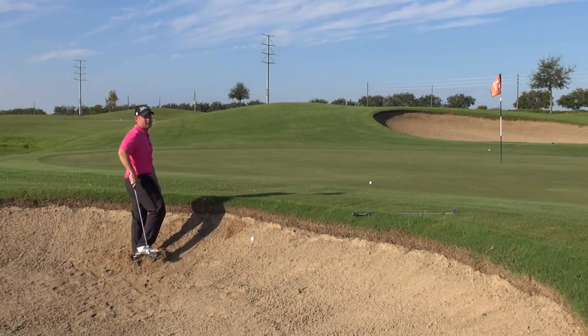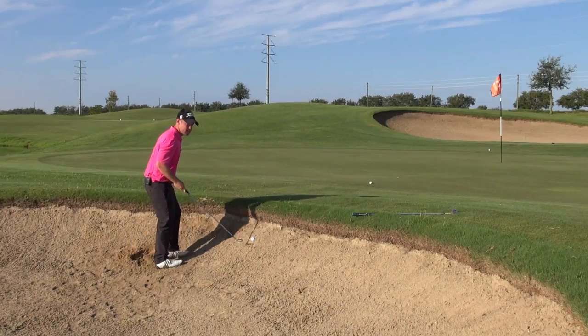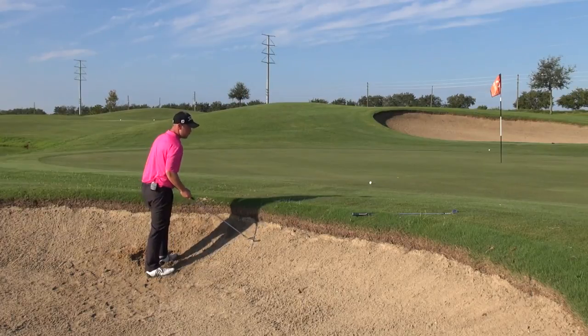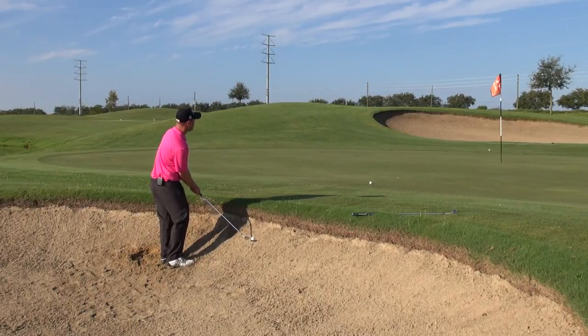You see how easy that pops out of there — I didn't even need that much of a swing. This is a shot where I could go between an eight or a seven really easily. Let's do that again. You see how easy that pops out of there. Put a nice little heave on this — we're just going to turn right through.